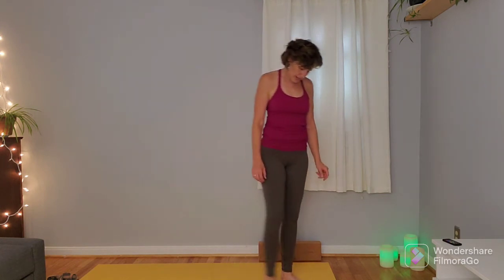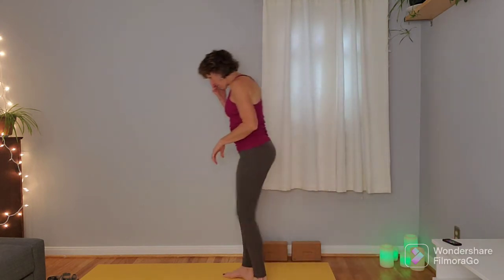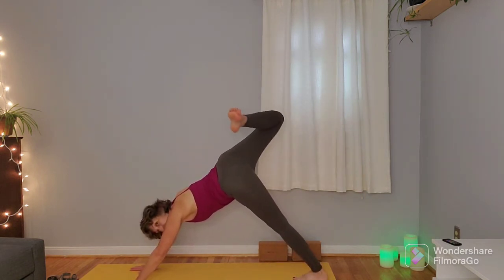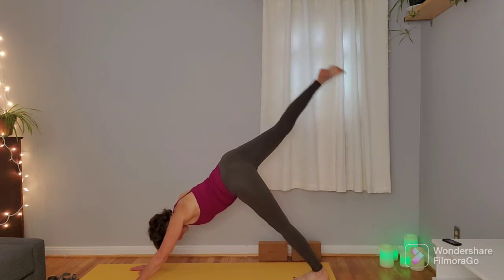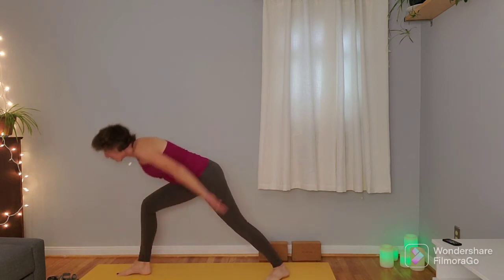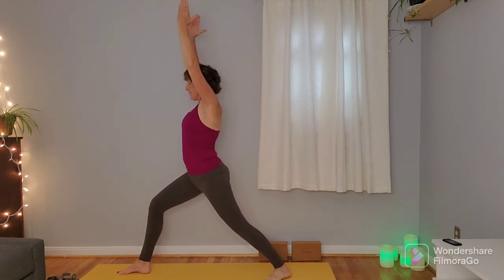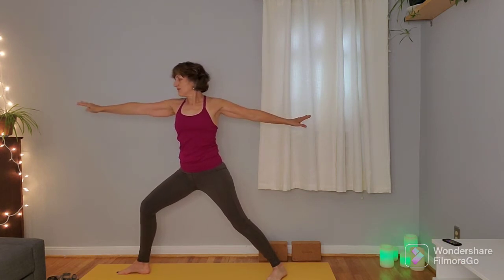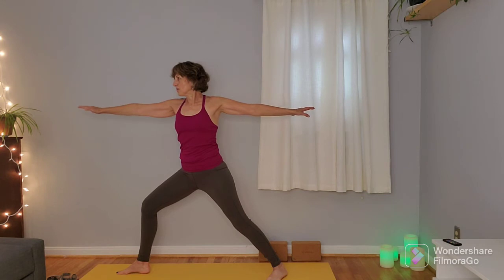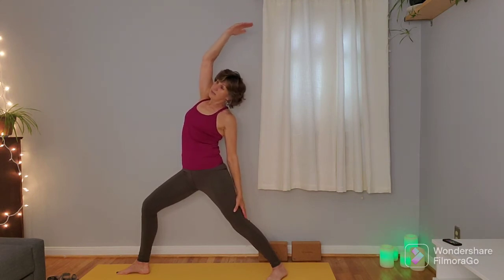Once you're back in down dog, notice how that right side of the body feels compared to the left. Inhale left leg up, dropping left foot over right hip, rolling the hips open on this side. Inhale to extend the leg out, and on the exhale step that left foot through to the hands, swiveling that right foot to track to a 45-degree angle — warrior one on this side. Nice strong warrior arms. Inhale here, exhale warrior two, gazing over that left hand. Flip the left palm up, inhale, exhale tip back — peaceful warrior.